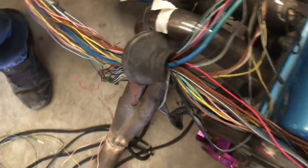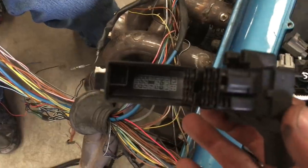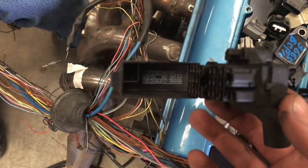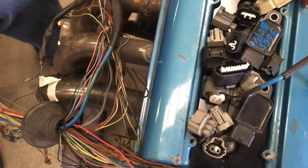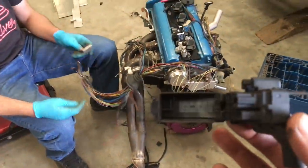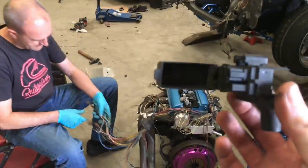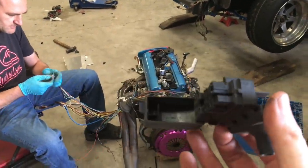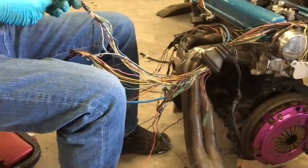Brian is stripping out wires that are not needed from the loom — they're all out now. We're putting them in the ultrasonic cleaner. The camera's dead so it's all on the phone. There's unwanted stuff in here from the original setup. Brian is going to clean up a little bit of damage to the loom.